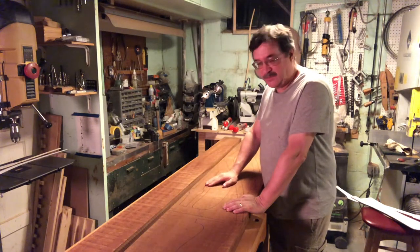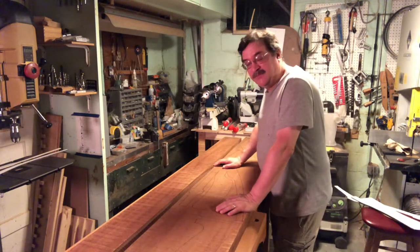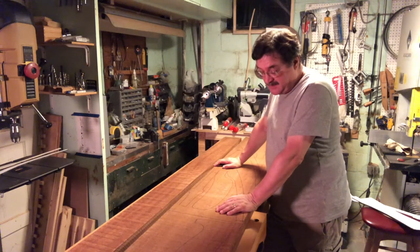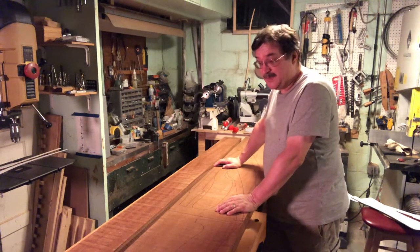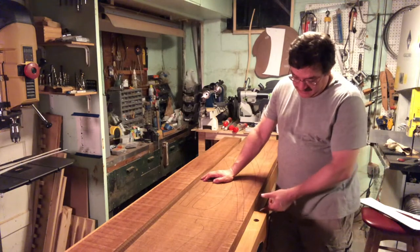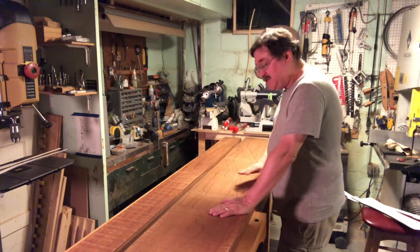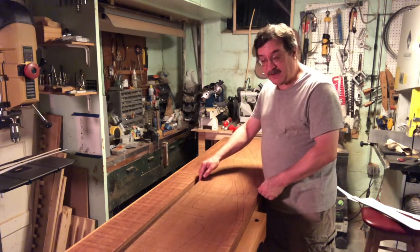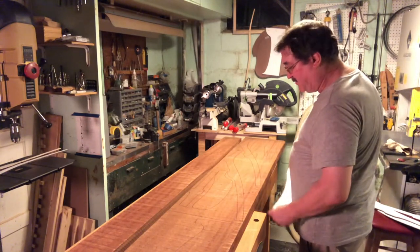This is where it begins, with the rough lumber. This is sapele — it's an African wood, sometimes called African mahogany, but that's just a marketing term. It's not really mahogany; it's a close relative, a sibling species. It looks and works just like mahogany, but it's a lot less expensive. It's still kind of costly, but mahogany is extremely costly and hard to find in such thicknesses. This is eight-quarter lumber, which means it's two inches thick. The entire chair is made from eight-quarter lumber.